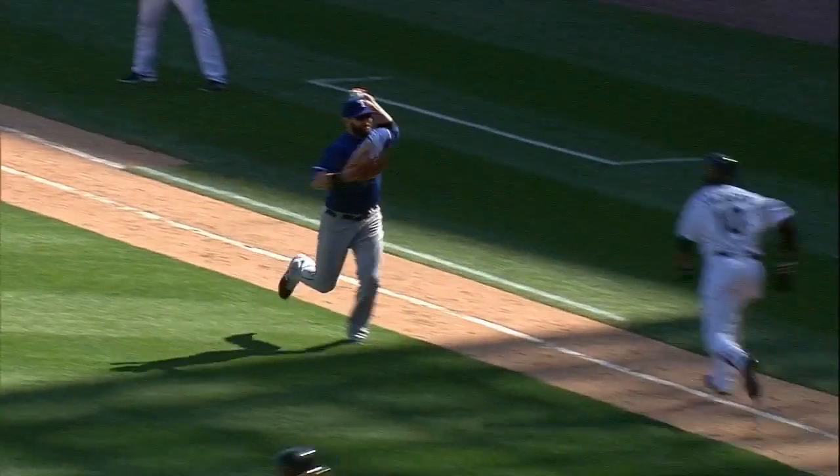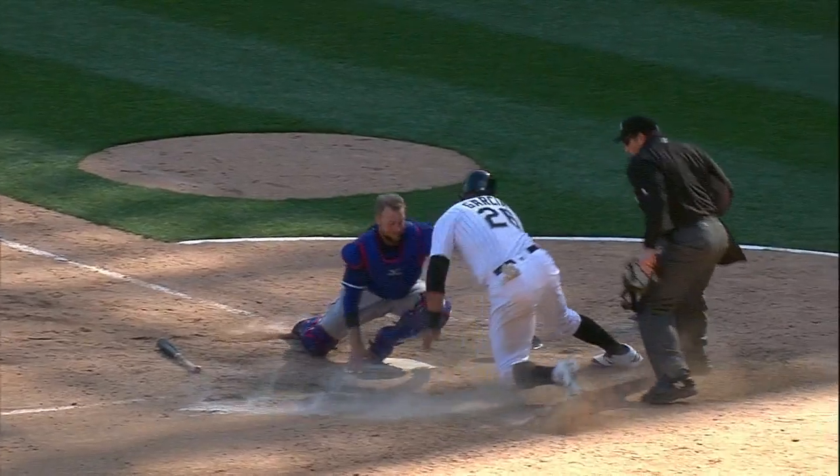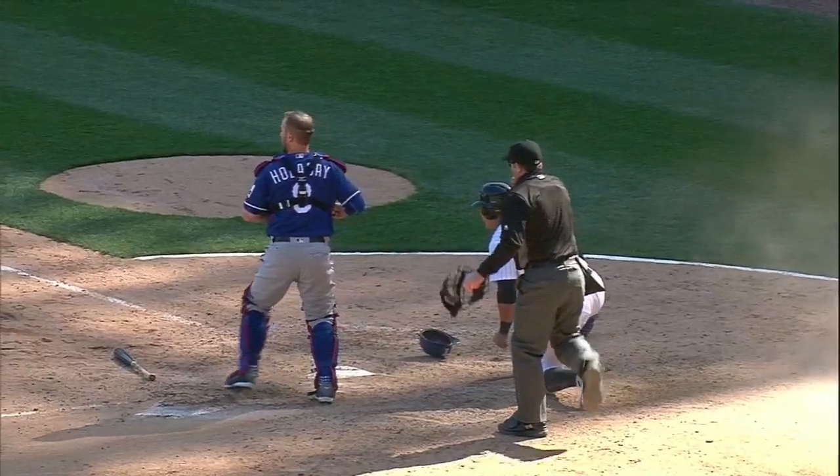Charging all the way, it's out of his glove — he flips it. He got there, just didn't touch the plate.